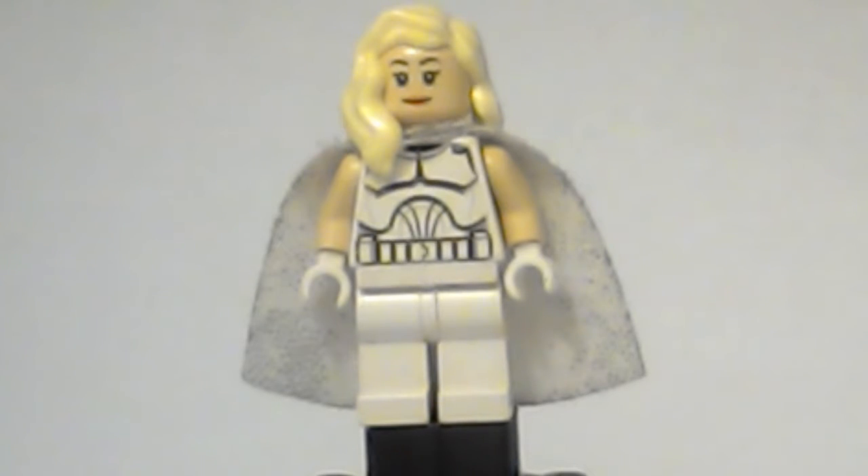She has tan arms from the Harry Potter minifigure, she has white gloves from the magician in the Lego minifigure series, she has a clone trooper torso, and for her pants she has the white pants from that same minifigure in the fire car set. Let me spin her around for you.